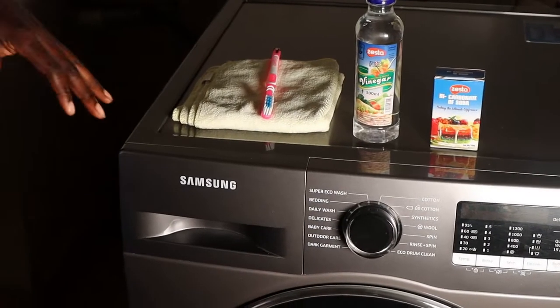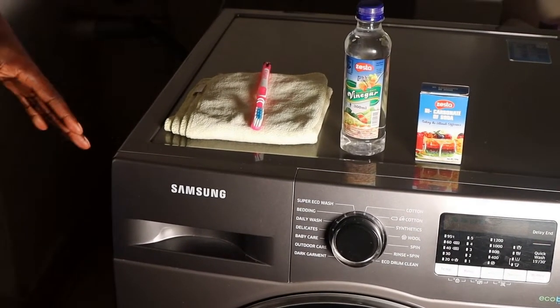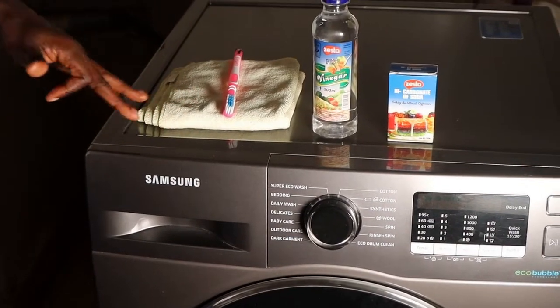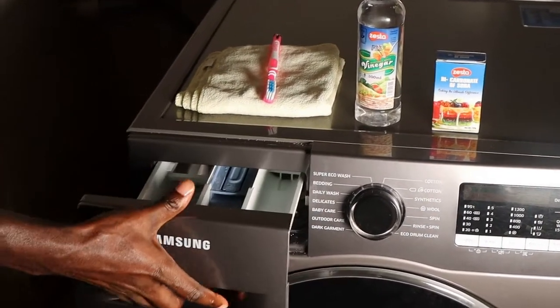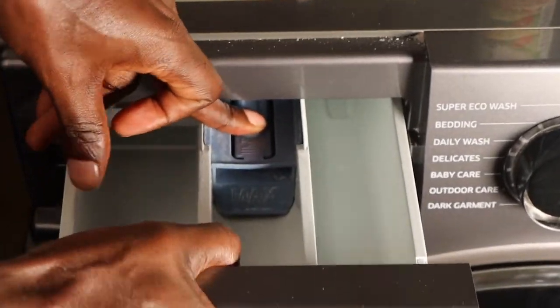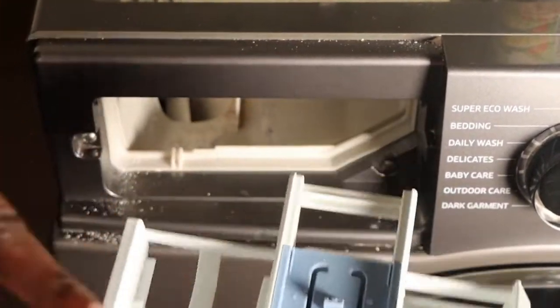Now, if you have a smelly washer, the first place I recommend you check is the detergent drawer — this compartment here. You need to open it, and inside it's written 'push.' Just press this one inside like this, and you remove it.